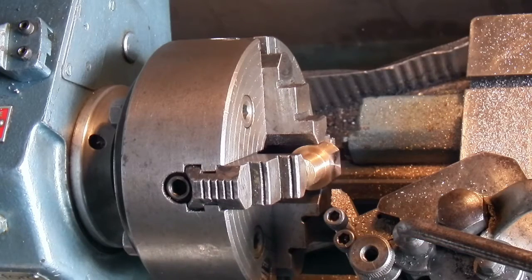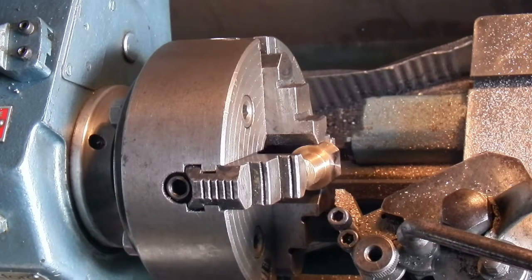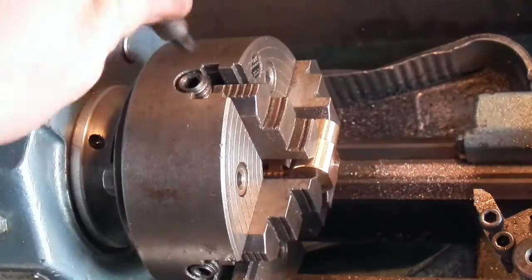Touching on the cross slide, just checking the thickness of the face — that's just over two mil off of that, so that should be okay.